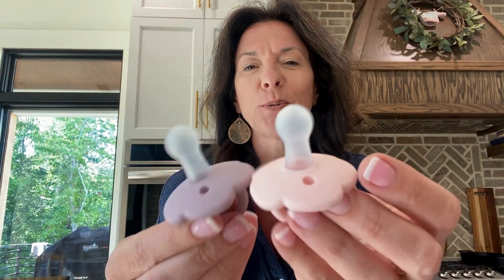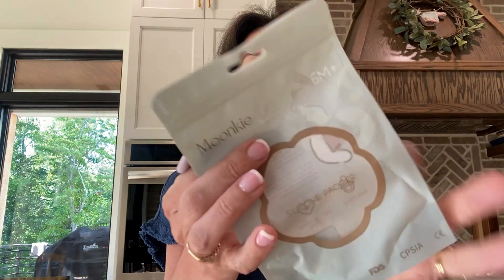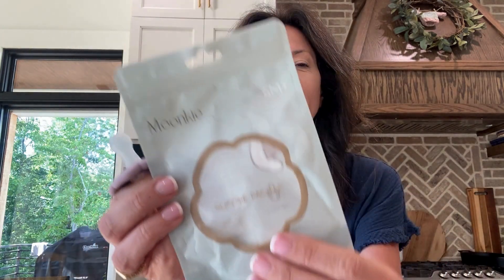I want to show off these cute little pacifier set. This is from the brand Moonkey and this is how it comes packaged. I always like to show the packaging when possible because if you were thinking of putting this in a little baby gift basket for a baby shower or something, their packaging is always so cute.